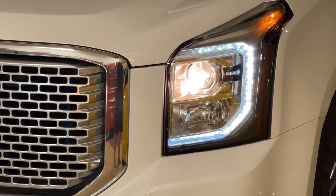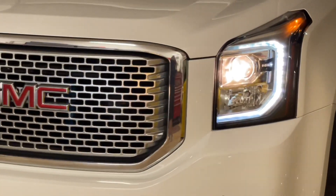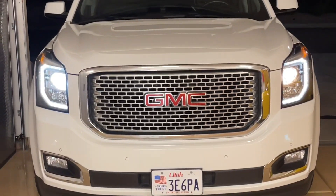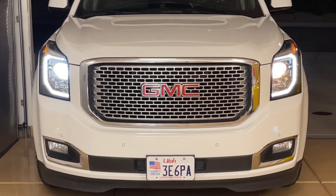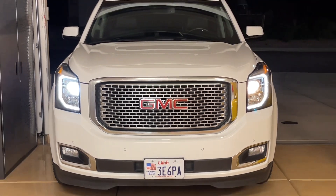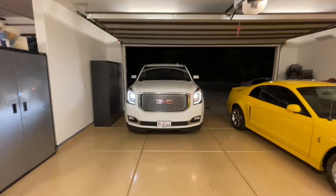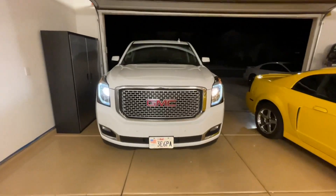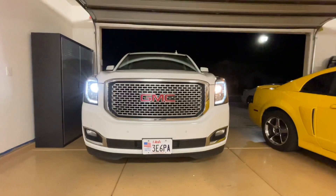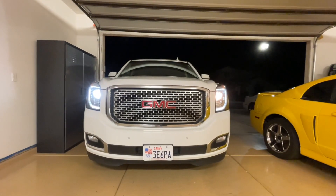I noticed this first as I was pulling into the garage and it was reflecting on my cabinets. Basically what we're going to do is take this apart. If it's doing this, it's most likely not the ballast — it's the actual bulb itself. Supposedly not long after it turns yellow, it will eventually go out. This is for the low beams; the high beams still work, so you want to check that too.